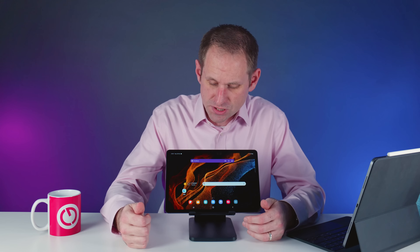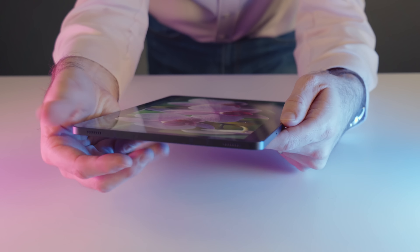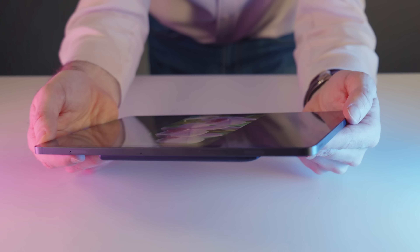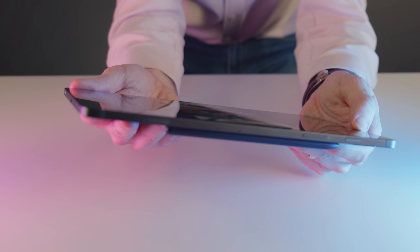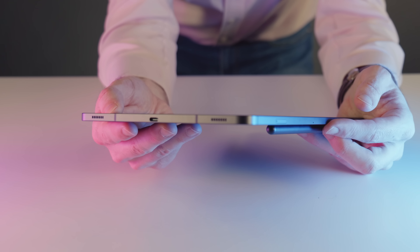This is a really nice looking device. The design is very reminiscent of the iPad but I don't think that's a bad thing — after all these companies have all copied each other at various times. This is a great design for a tablet and the build quality and the finish of this Galaxy Tab S8 is every bit as premium as Apple's products. I think anyone who gets this device in their hands will be very happy.